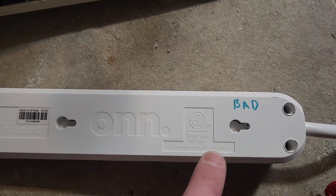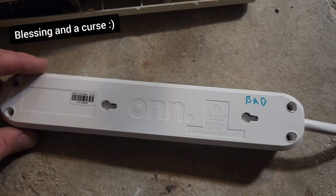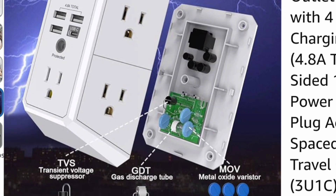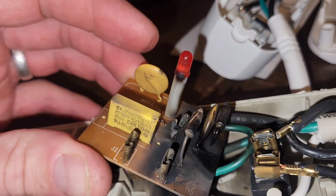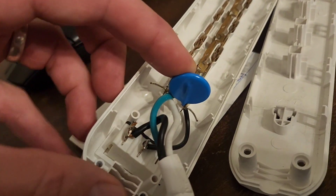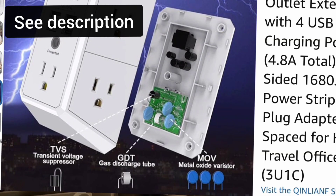Even though this other one did conform to the standard and was tested accordingly, this brand did not protect my kids' Nintendo — their Nintendo is now fried. The Nintendo was plugged into this and there was no protection; for some reason, this one didn't do its job. Check out this device I found on Amazon — it looks like it has a lot of the same circuitry as the surge protector that protected my garage. The one that protected my garage has quite a few of these components — I think they're called varistors — and one of them burned up. The one that didn't protect me only has one large varistor. So I wouldn't buy that one, but I'd probably buy the one on Amazon — that one looks pretty good.